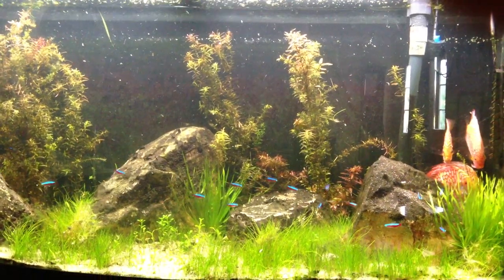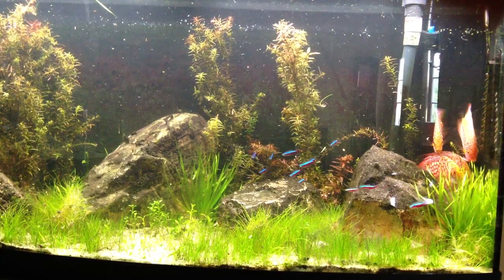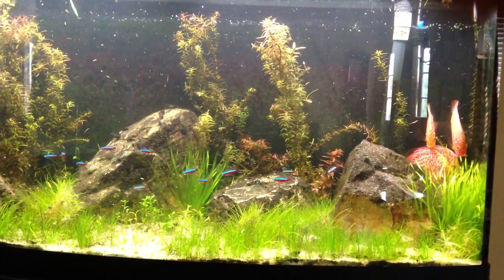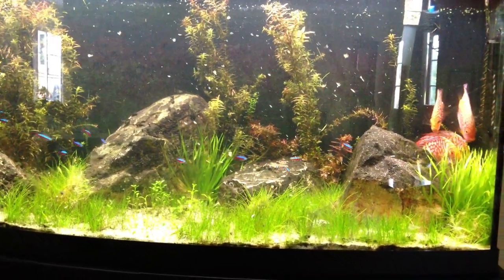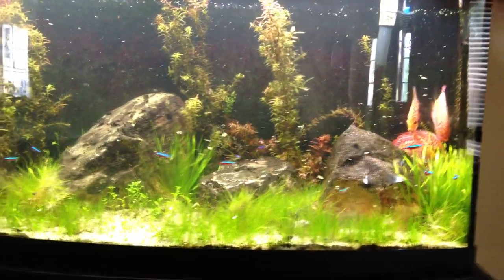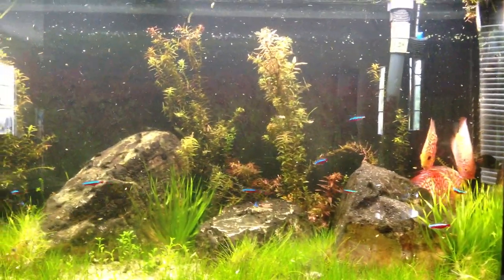They eat flake, they eat anything. They'll eat bloodworms — if I throw bloodworms in for them, they'll eat, I mean, you name it. They'll eat little pellets; you can get really small pellets that they love to eat, but they are not picky eaters. They just want good, high-quality food. So here they go — they're going to have a little chow down right now, while the discus are hiding. The discus are like a hot chick at the bar that won't talk to anybody — that's the discus right there.